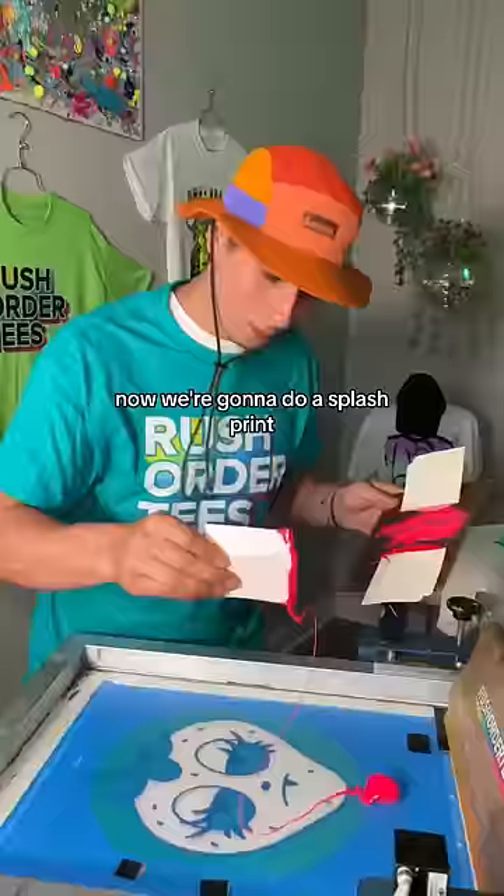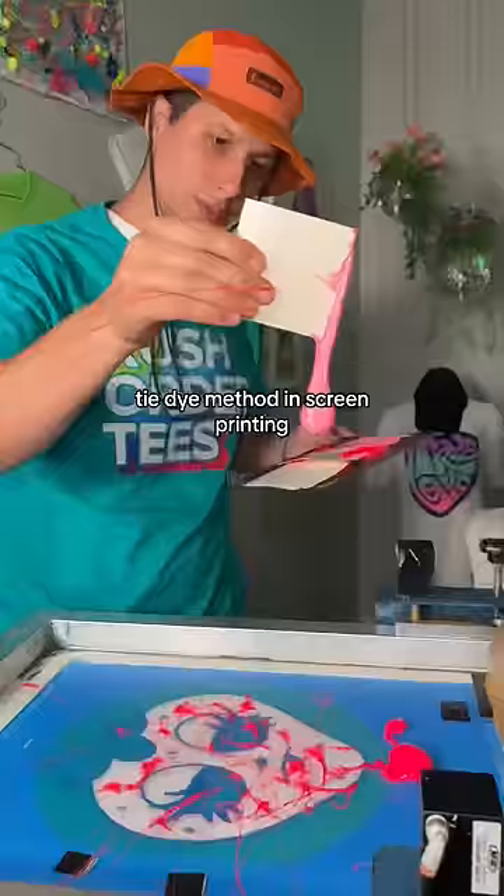Now we're gonna do a splash print, which is kind of like a tie-dye method in screen printing that we completely made up and have never seen anyone else on the internet do.